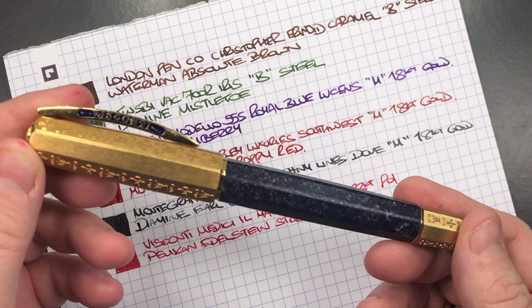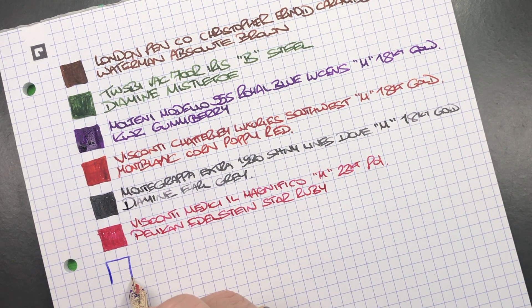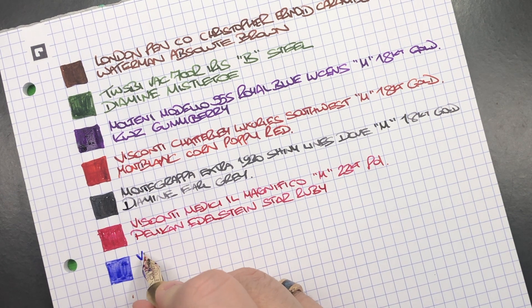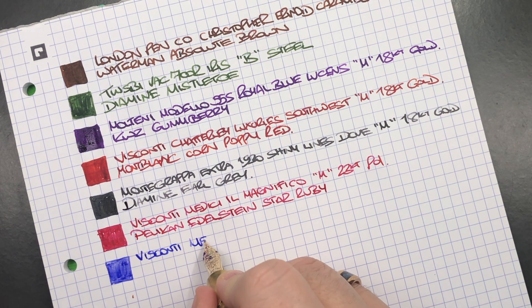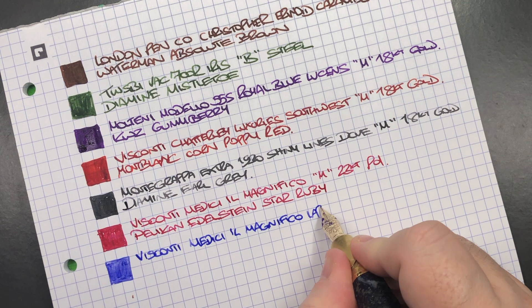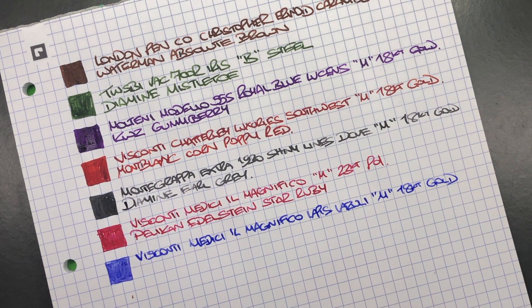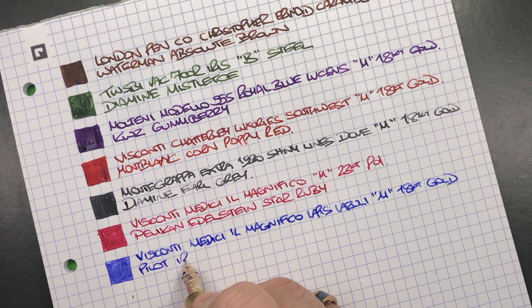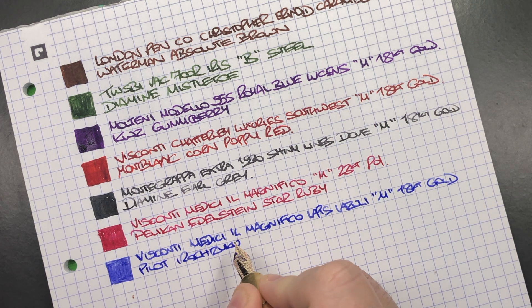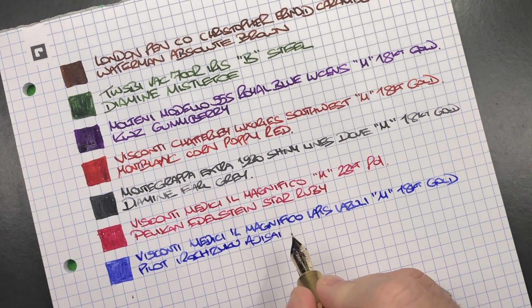The next pen is again another Visconti Medici Il Magnifico in the Lapis Lazuli. So we'll do an ink swatch. This is the Visconti Medici Il Magnifico in the Lapis Lazuli. It's a medium 18 karat gold nib and the ink is Pilot Iroshizuku Ajisei.